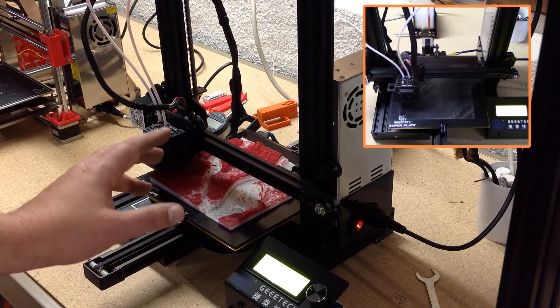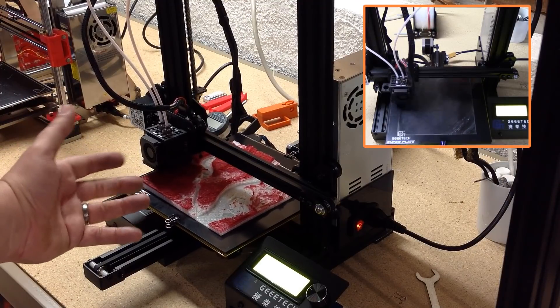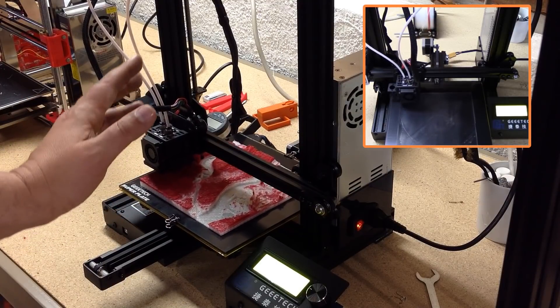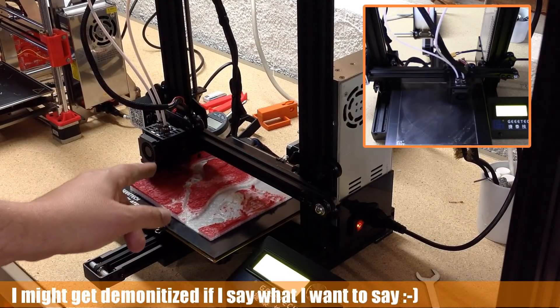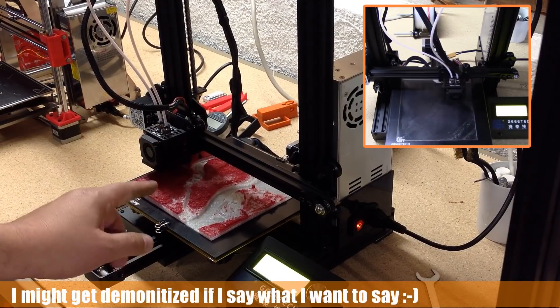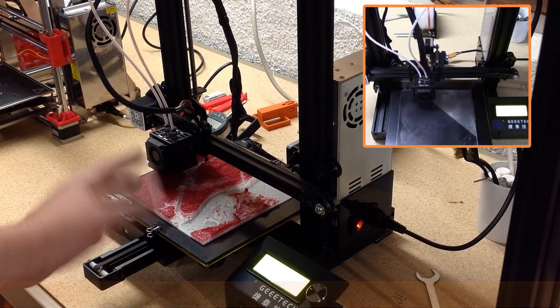I've seen a few YouTubers kind of trash this technology as being not of value — I don't want to say worthless — but one of the things I want to say to that is poppycock. This is one of the interesting technologies that I'm really excited about, actually, in this field, and you should be too.